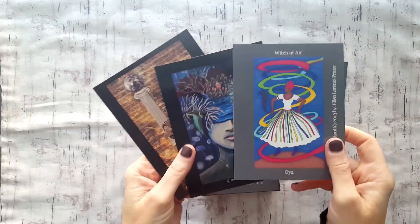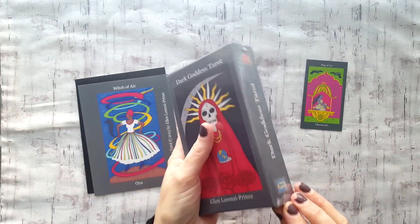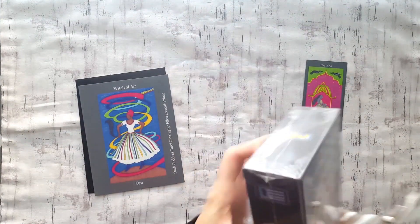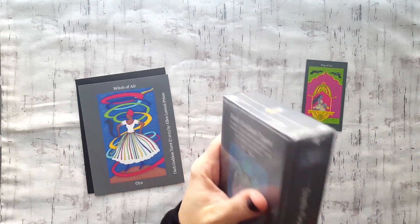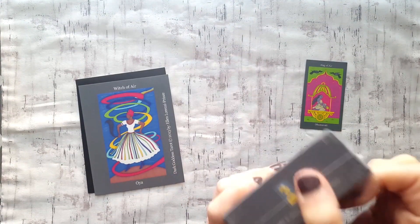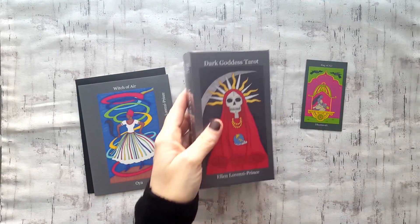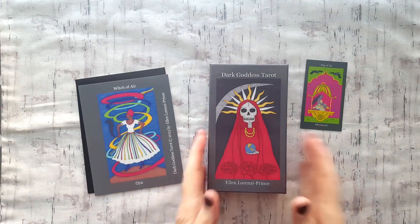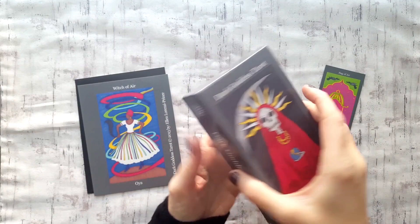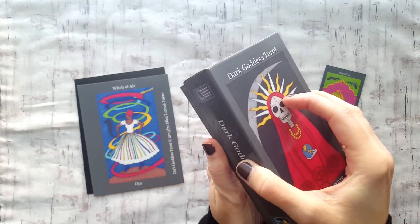Of course these are technically postcards, but really cute. So then we have the Dark Goddess Tarot — let me find some scissors here. I am really excited to open this deck; it is one I've wanted for quite some time. I wasn't really sure about it at first, to be perfectly honest. It comes in this nice little box, but it doesn't have the finger holes, so it's a little hard to open.